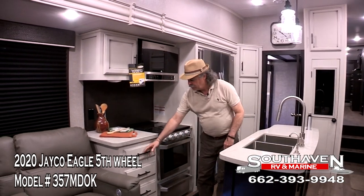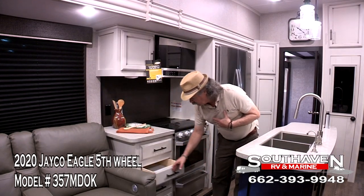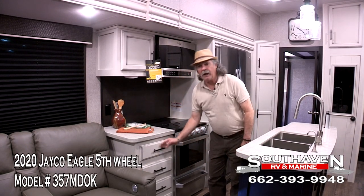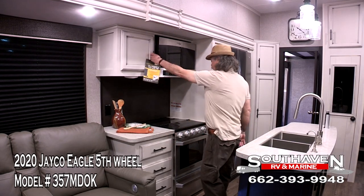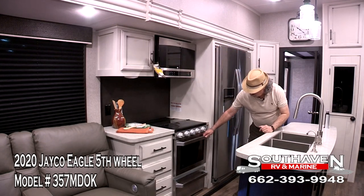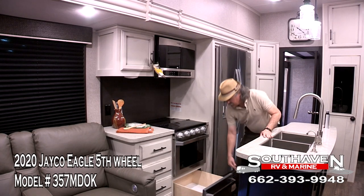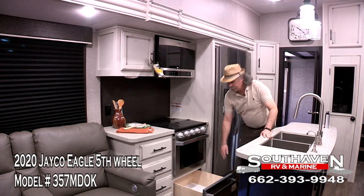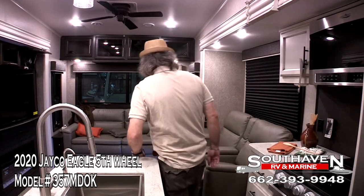You have a Whirlpool residential refrigerator-freezer just like in your home. You have full extension drawers, soft-close doors, and they have a 75-pound weight limit. Look how extra large this oven is — it's a Furrion oven. There's a pots and pans drawer. Now we're going to move into the living room area.